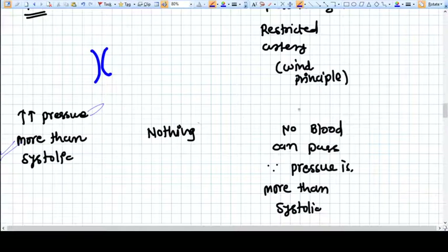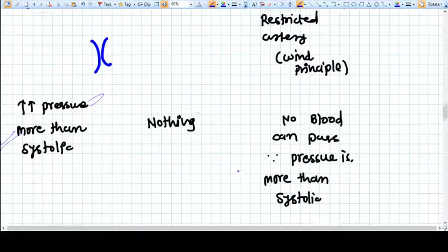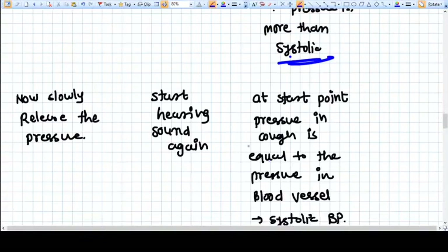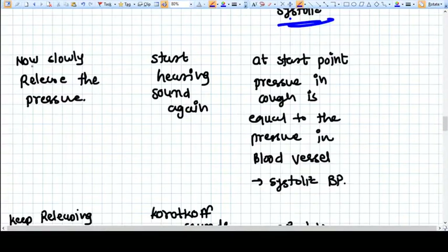When no blood can pass, there is no sound. When we achieve a pressure in the cuff that constricts the artery so completely that no blood can pass even during systole, that pressure level is called the systolic pressure. At this point, you slowly start releasing the pressure.